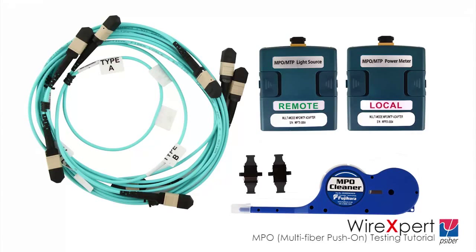A standard MPO-MTP testing kit consists of the following items: a local power meter adapter and a remote light source adapter; three sets of cords consisting of a key-up to key-down type A launch cord, a type A tail cord, and two sets of reference cords consisting of a type A and a key-up to key-up type B; a pair of type A mating adapters; and a one-click MPO-MTP cleaning kit.